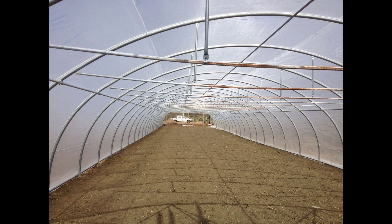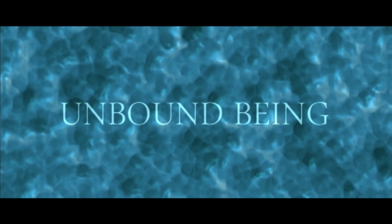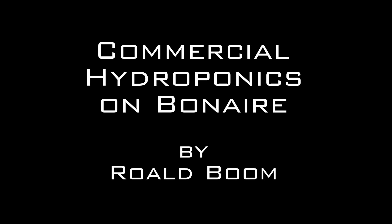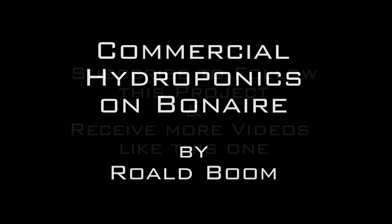Make sure to keep following us — this is just part one. Here you can see the full size of that greenhouse: it's 5,000 square feet. Keep following us on Unbound Being as we progress in showing you this commercial greenhouse project on Bonaire. More parts will be coming soon.